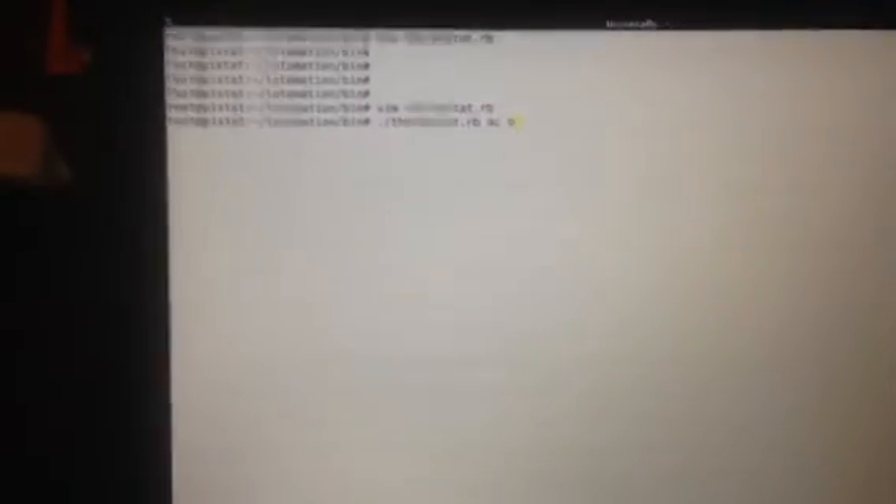But here, let's turn on my air conditioner. That's my vent with a tissue to show it's off. And here, let's turn it on. It triggers really quickly, and now let's turn it off.